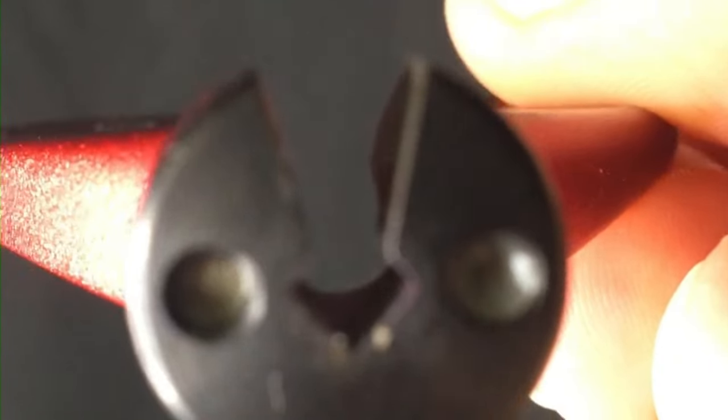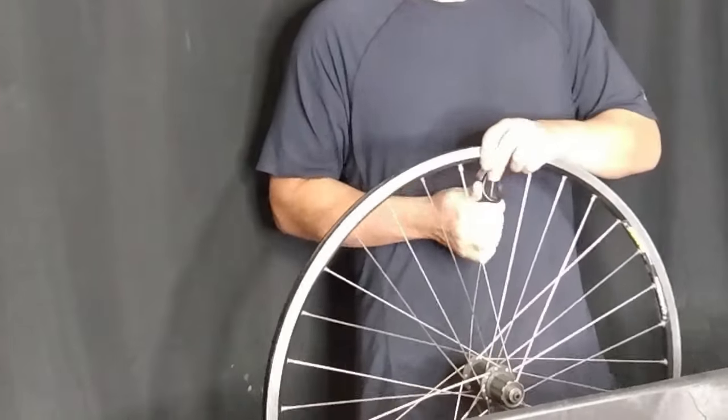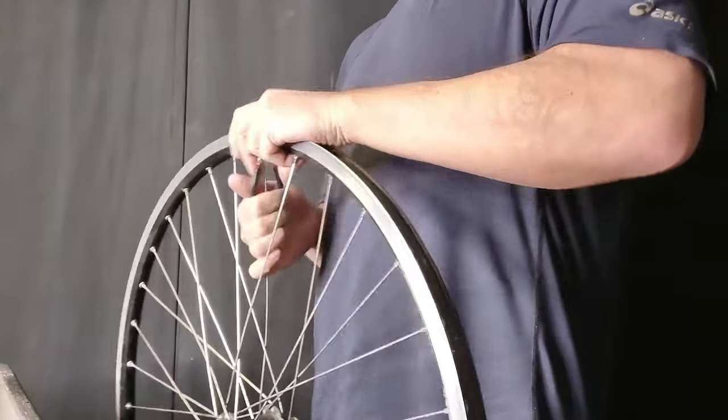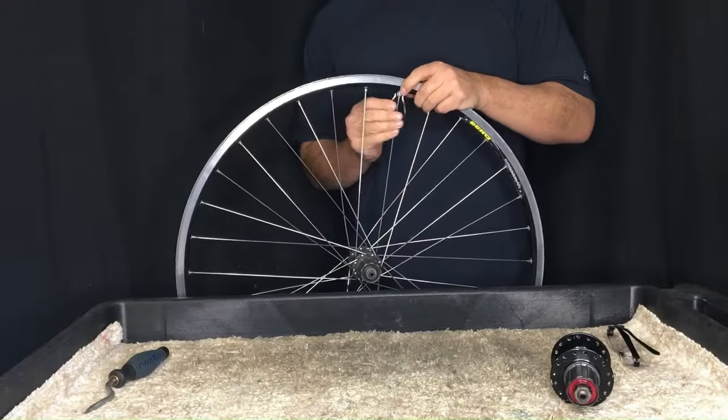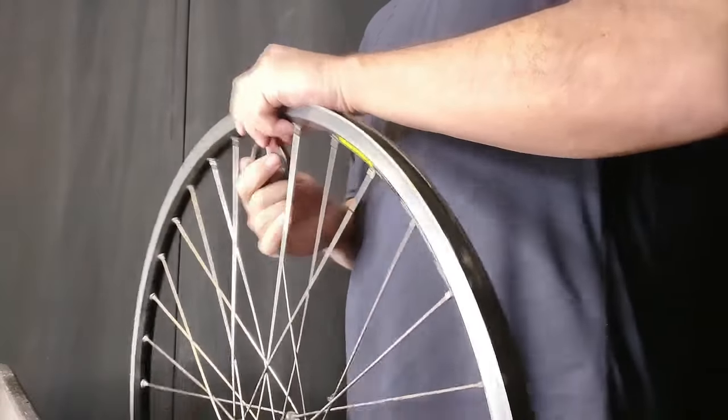You need a decent enough spoke wrench so that you don't strip the nipples, but for the most part it will just come apart very easily. Now, it's very repetitive, so I'm going to watch with you and explain why I even do this. One of the biggest reasons is the population of the city in which I live.